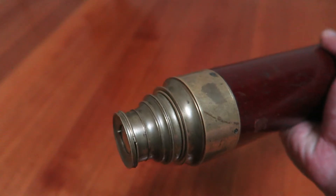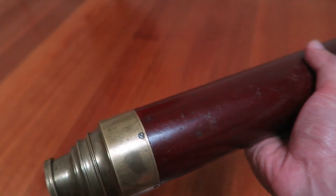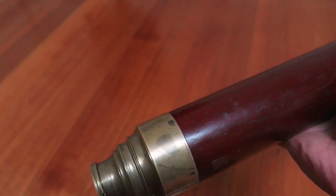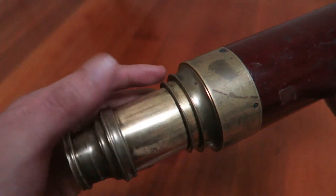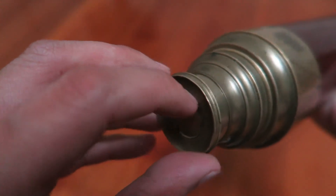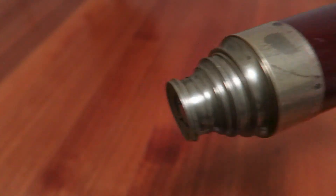So there we go. If you want to read the blog posting which I did on this telescope, then if you're on my blog just scroll down — otherwise I will leave a link to it in the description below. Thank you very much for watching, and I hope you enjoy all the stuff which I have on my blog as well. Thank you very much.